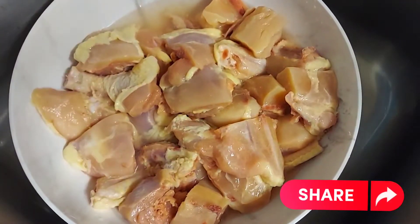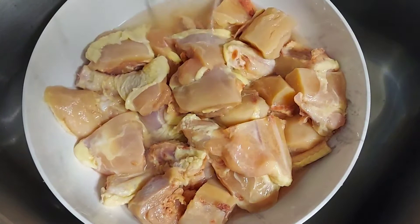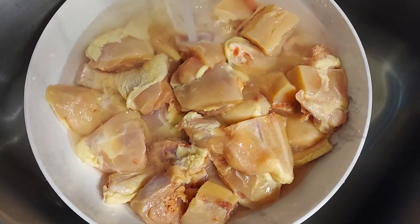I'm going to start off by washing my chicken with some vinegar. I'm going to pour some vinegar over my chicken, then add some water and rinse my chicken off.